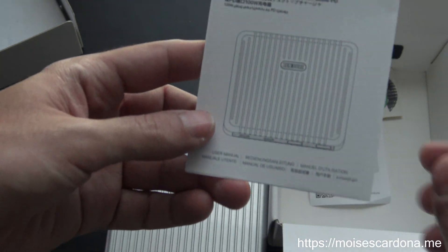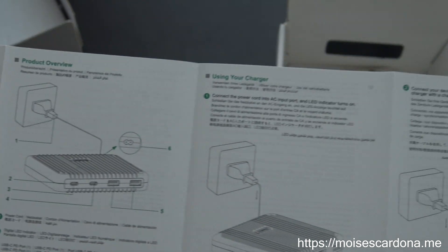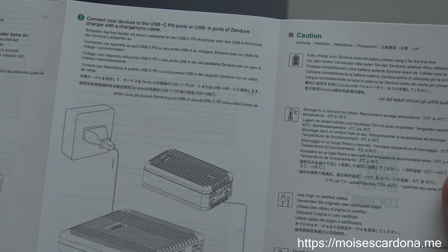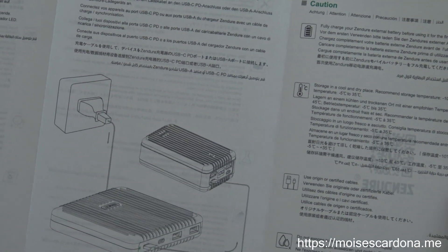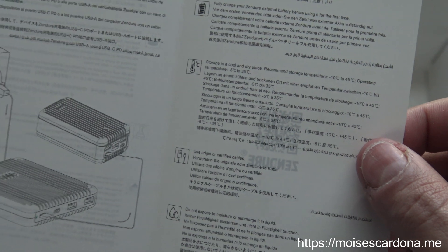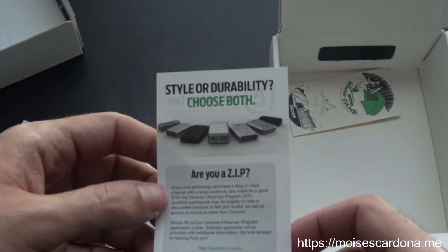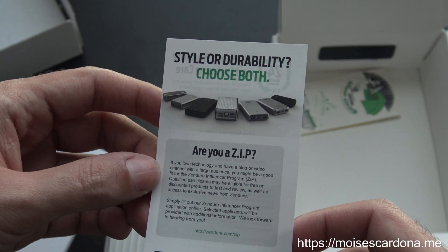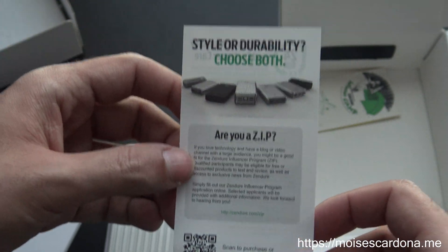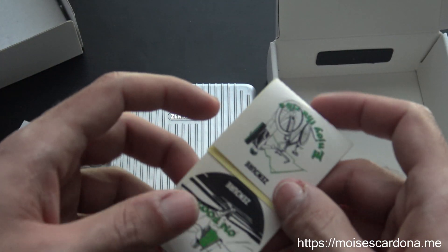Here we have the manual that it comes with. It covers an overview and how to use the charger, which is pretty straightforward — you just connect it and start using it. It also tells you how to use the Superport with other Zendure devices. There are some cautions listed as well, which are important to follow. And this appears to be a promotion for influencers — I don't know if I qualify since my YouTube channel isn't very popular, but I'm doing this unboxing video so maybe Zendure will like it.